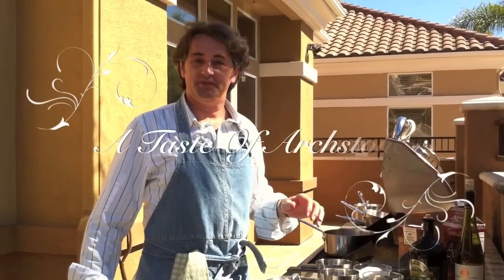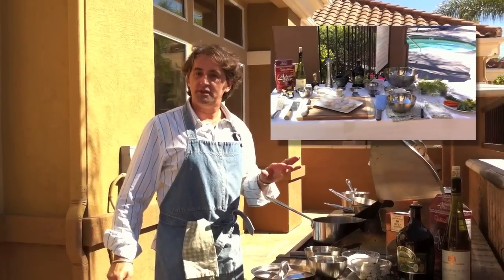Hello and welcome to A Taste of Hearthstone. It's a beautiful day here at Hearthstone and Silidas. I am Pascal and today I will demonstrate how to prepare a beautiful meal with my original recipe.